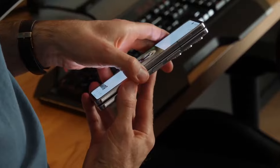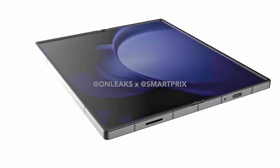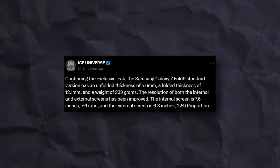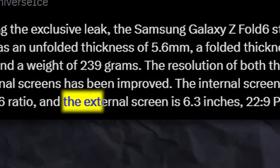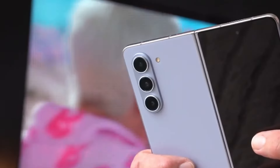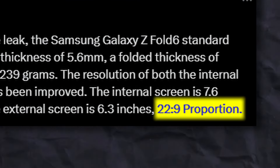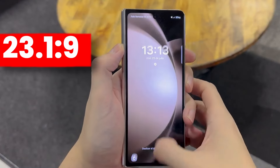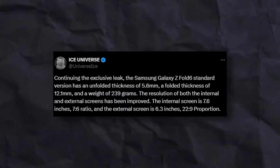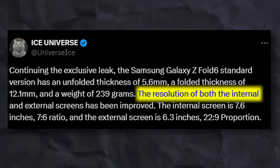A well-known leaker Ice Universe confirmed the cover display for the Z Fold 6. Previously, leaks from OnLeaks suggested no change in cover or display, but those were wrong. According to Ice, the Galaxy Z Fold 6 will feature a slightly bigger 6.3-inch cover display compared to 6.2 inches on the Z Fold 5, with a wider 22:9 aspect ratio compared to 23.1:9 on the Z Fold 5. The inner display remains the same 7.6 inches, but resolution will be improved on both displays.